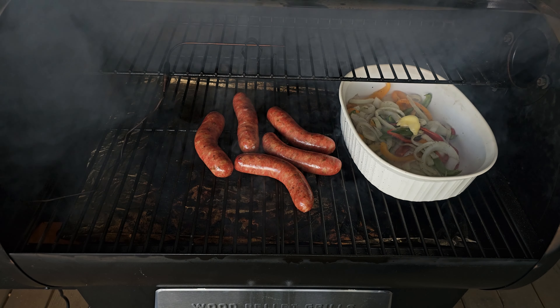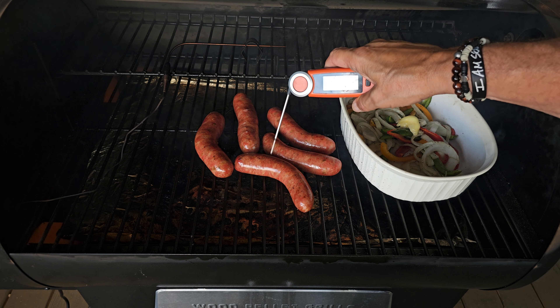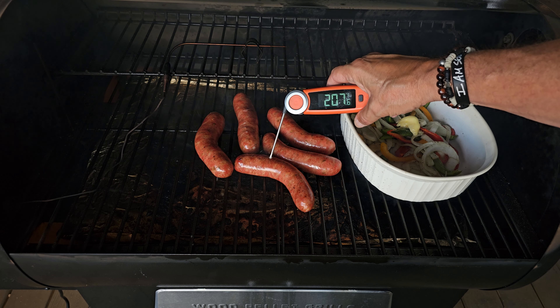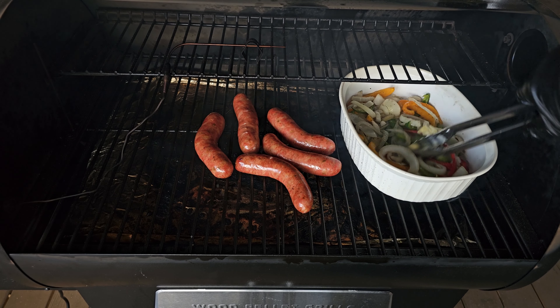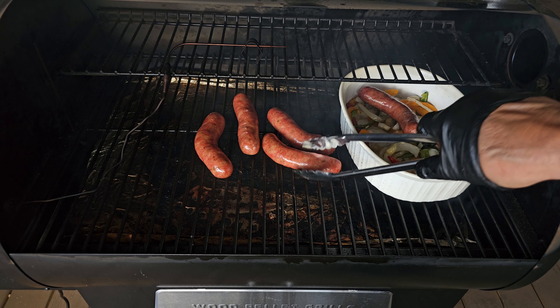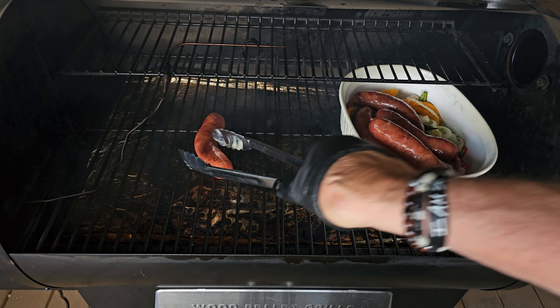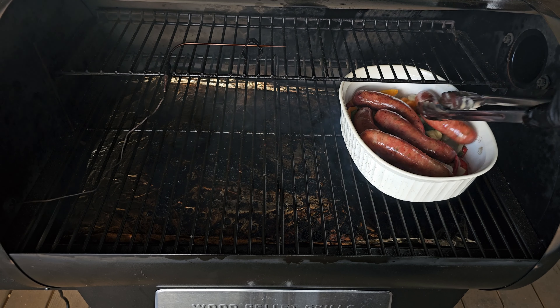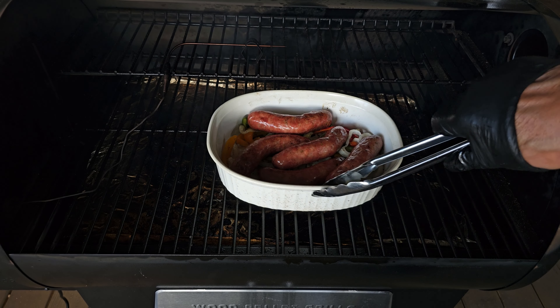That was certainly pretty quick. We will get everything mixed up as we check the temperature — we are up over 200°F, so we are good on the sausage. We will get everything mixed up, get it all in that bowl, and let those juices drip in with the peppers and onions. No reason to let it rest, so we will jump right in and make us up some sandwiches.